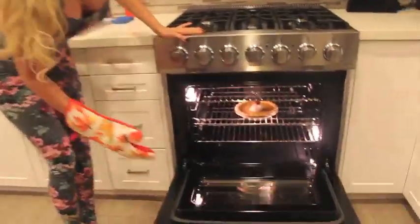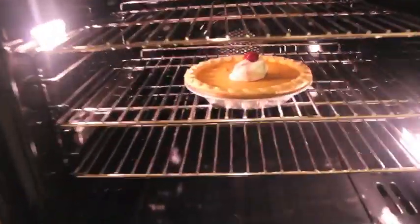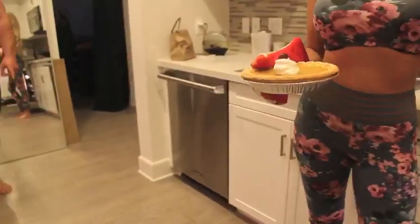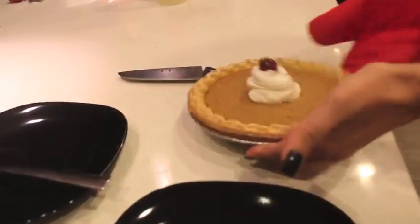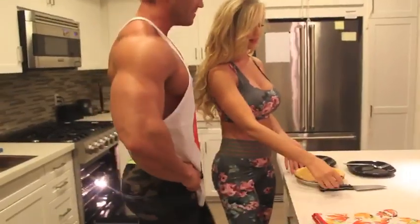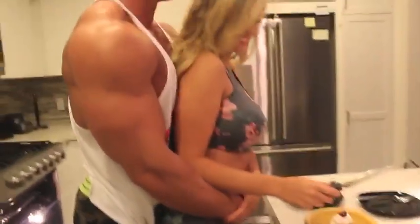Oh yeah, look at that view. Smell it. What's cooking? Good looking? Mmm, yummy. Smells good.